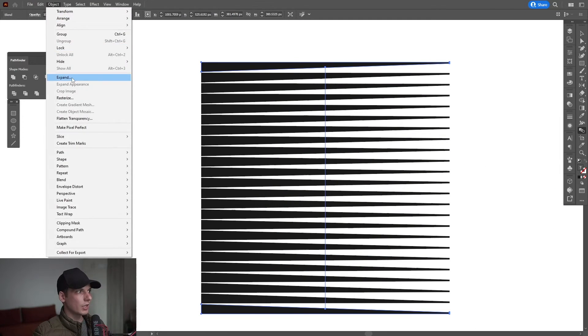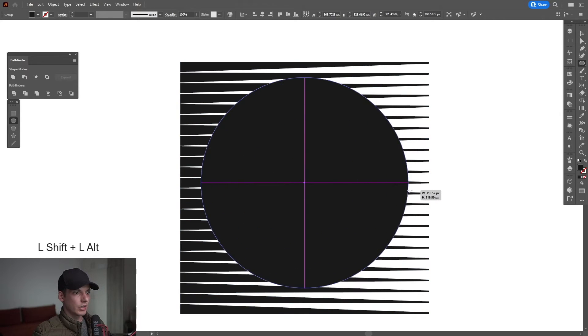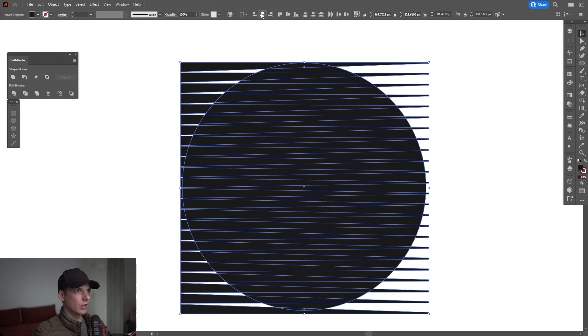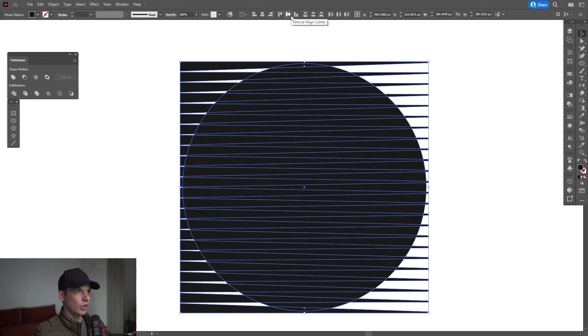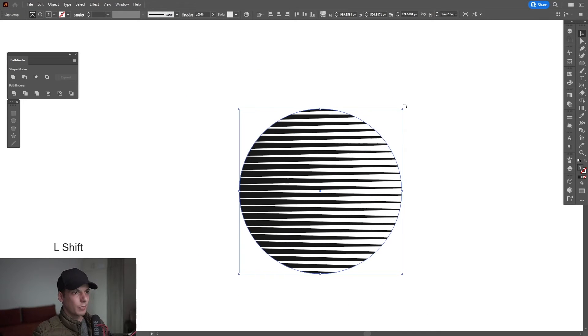From here I'm gonna go to object, expand, and click ok. I'm gonna select the ellipse tool, press shift plus alt, find the center, and create a circle. Select both, arrange it horizontally and vertically, right click, make clipping mask.